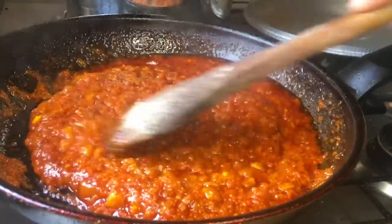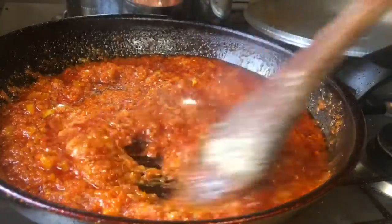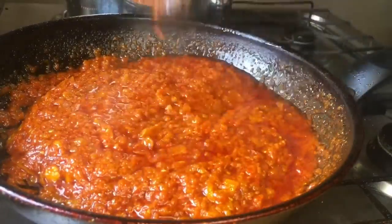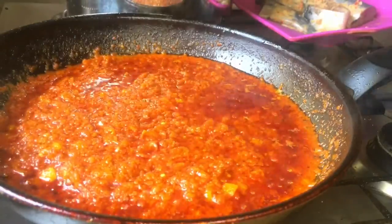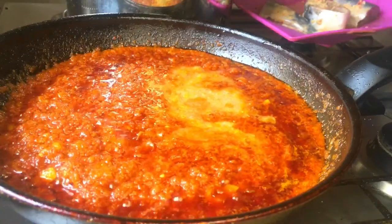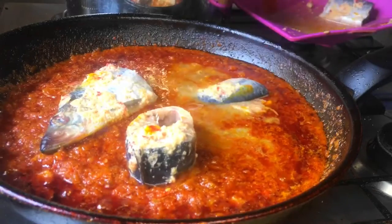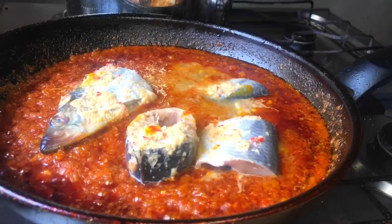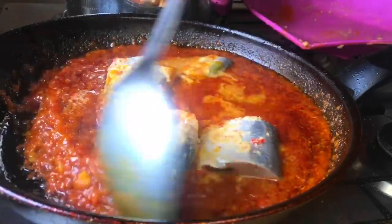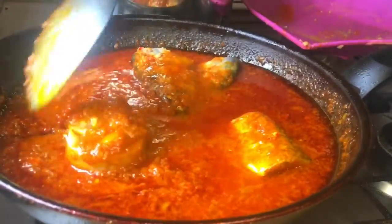The seasoning was perfect at this point — it did not need any other adjustments. I stirred everything well to let the seasoning and the sauce marry each other, then added in some leftover beef seasoning stock which I had from one of my stew recipes. Then I added in the fish and allowed everything to cook together so the fish would cook very well.